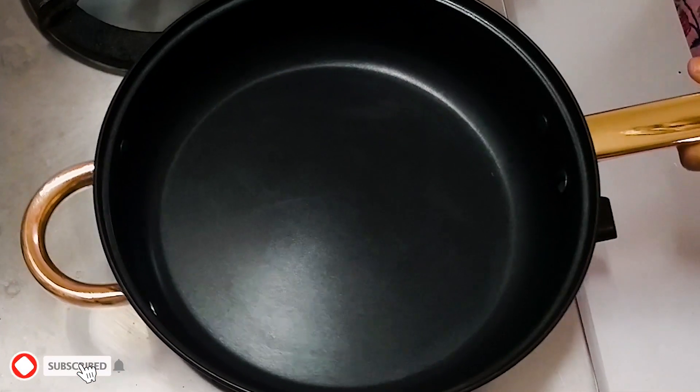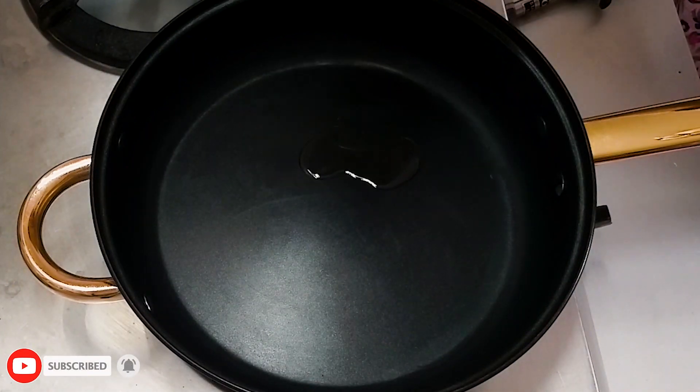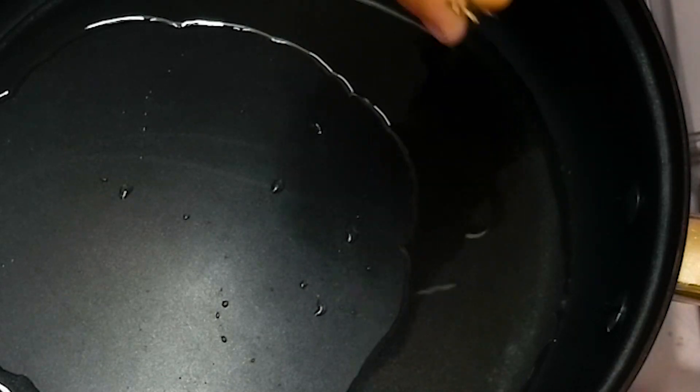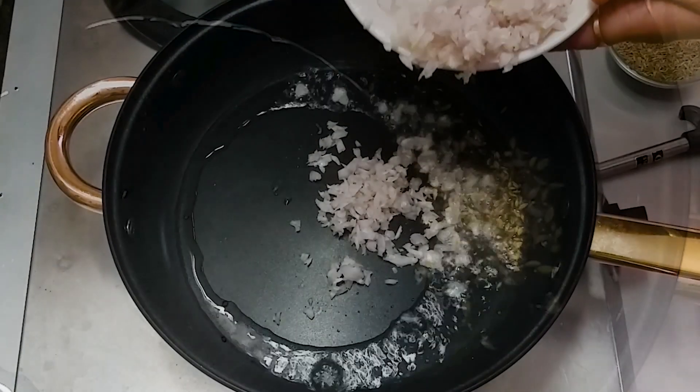First, we will make the meat. Let's boil it in 1 tablespoon of oil. The oil is hot. Then we will add 1 pinch of zeeer. We will add 2 peas in medium size.